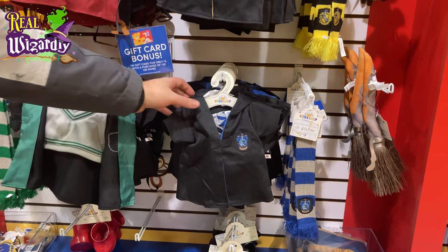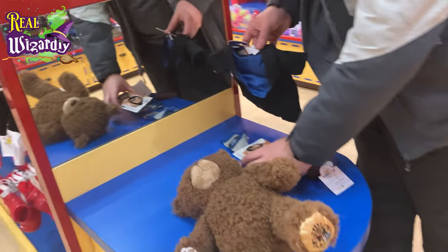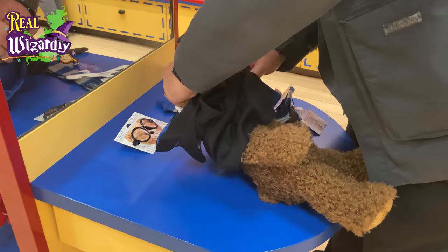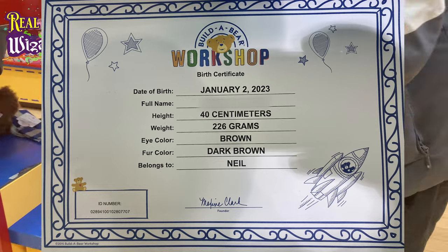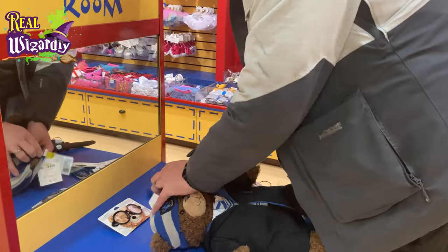We also need a set of Hogwarts School robes, so I decided to buy those too. We head on over to the till, we pay for it, we get a birth certificate — and this is where it gets fun. I've actually named this bear already. He's got a birth certificate, which is just here, and I've blurred out the name deliberately. So just for fun, if you can guess the name, put it down in the comments and let's see if you're right.